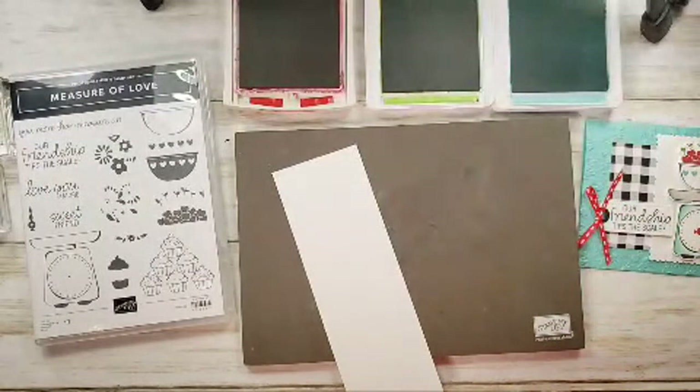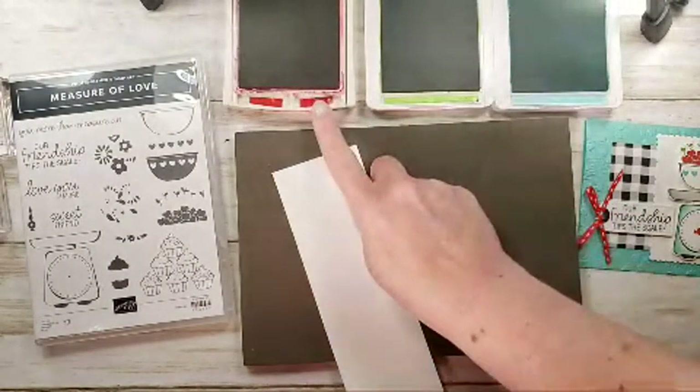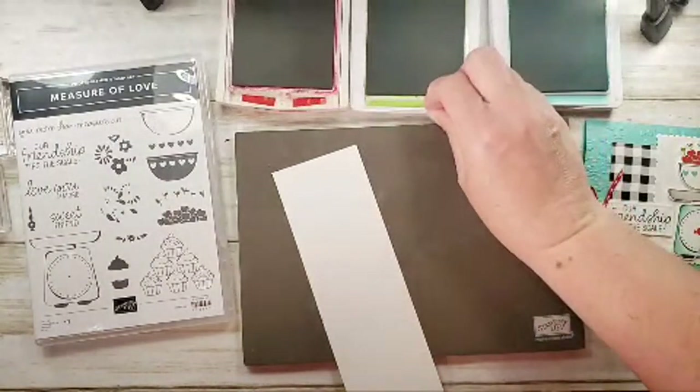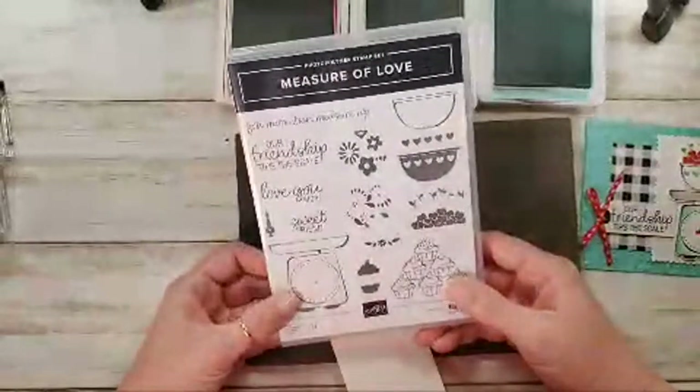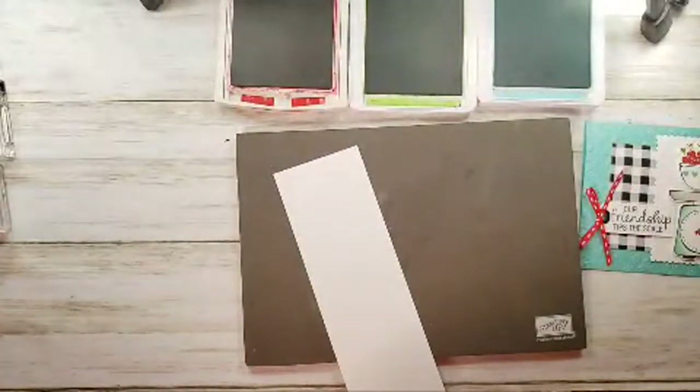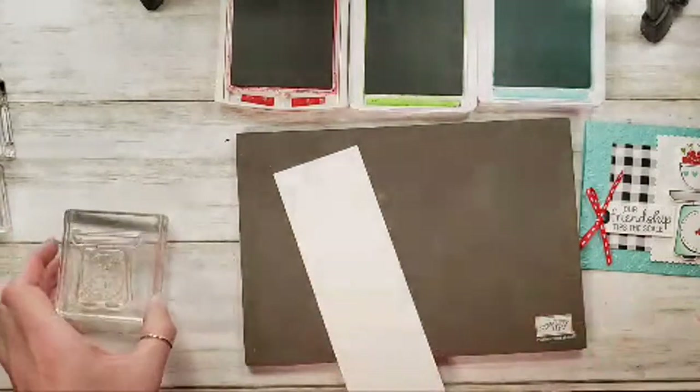You might have seen this one. I just wanted to pop in and say hey, I'm home! We've got real red and granny apple green, coastal cabana, and the Measure of Love stamp set. Lisa says she saw my card on the board in Maui — it was there!